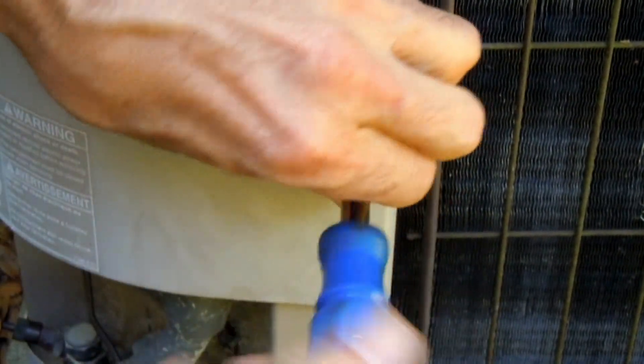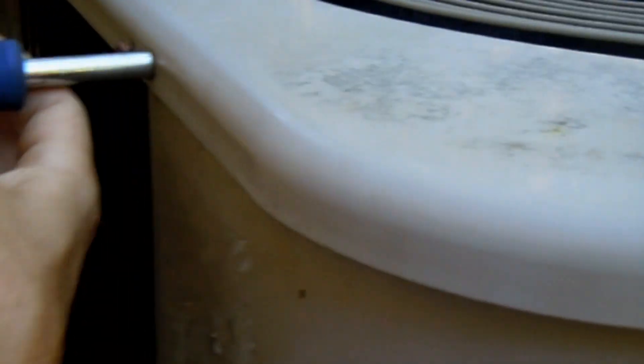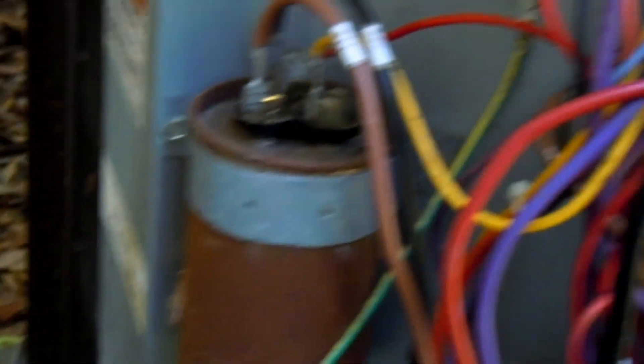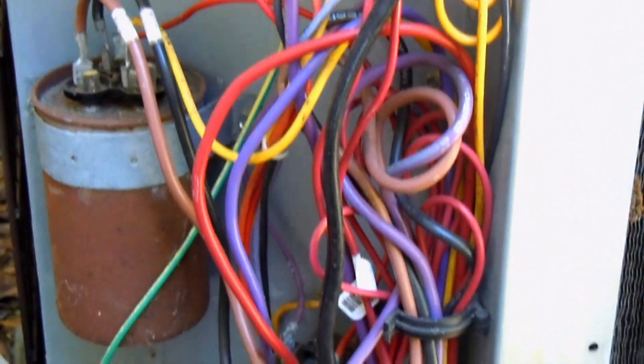On with the show. First, what I'm going to do is go ahead and undo these screws that hold the panel on here — just loosen that one, and I'll loosen this one, and I'll completely undo this one here. That exposes the entire control section. Uh-oh, a lizard just took off — invaded his home.